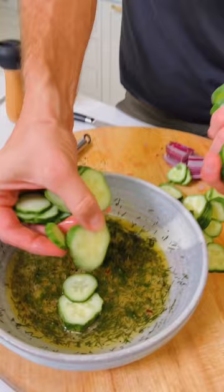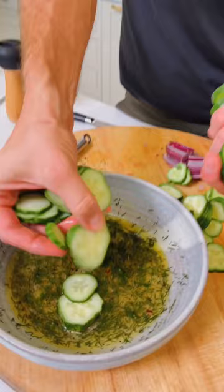Once that sugar is dissolved, let's add 12 ounces or about 2 cups of thinly sliced cucumbers. Now, 1 quarter of a red onion, thinly sliced. Let's mix that up.